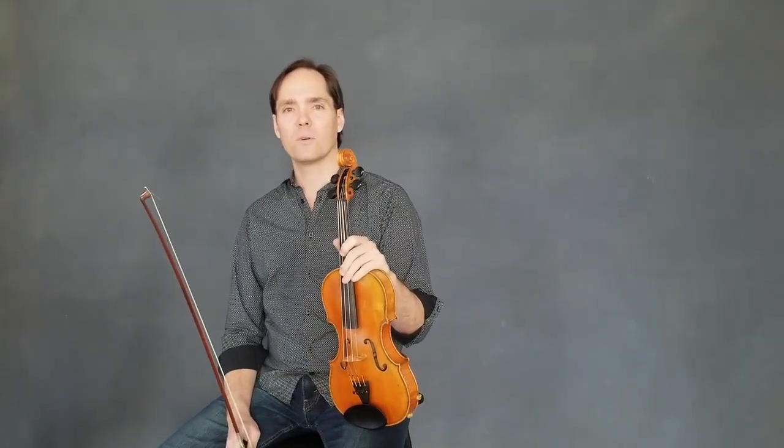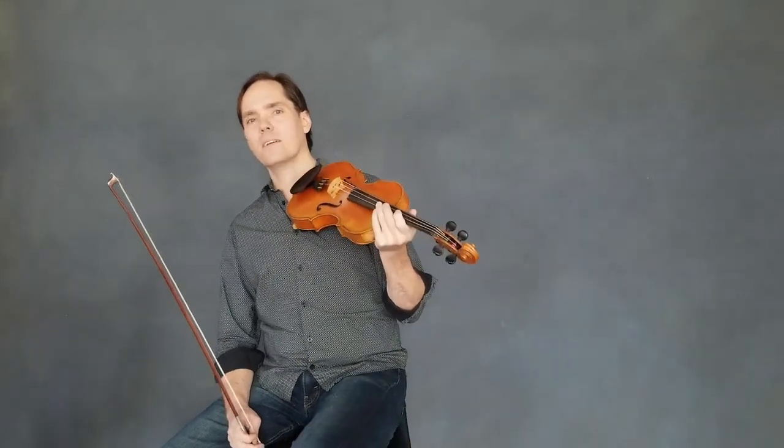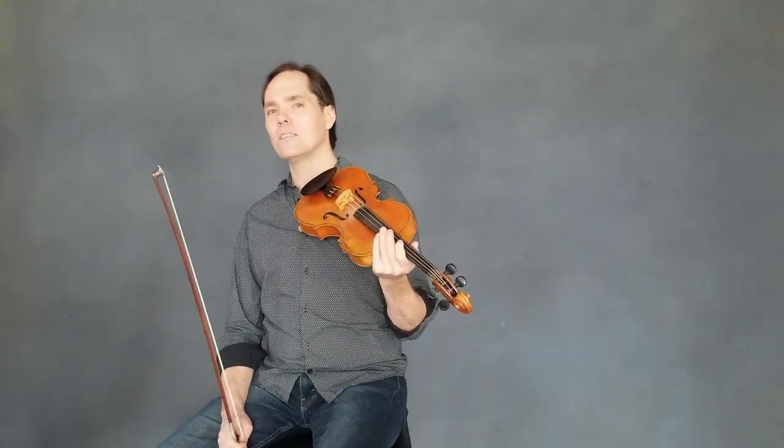So I'll play it for you, then we'll break it down, then I'll play it for you again a little bit slower.